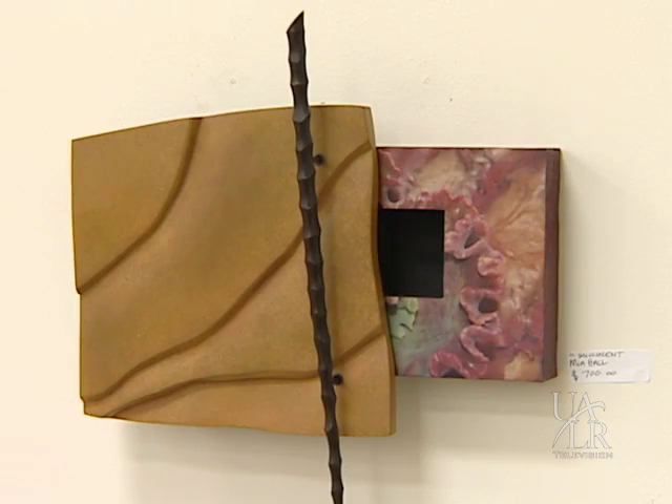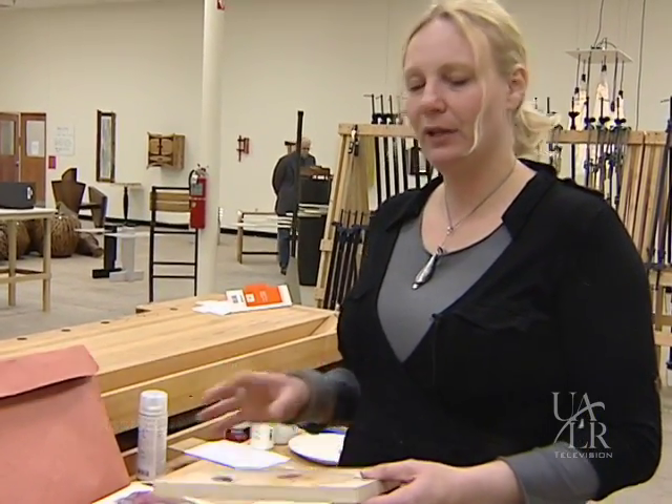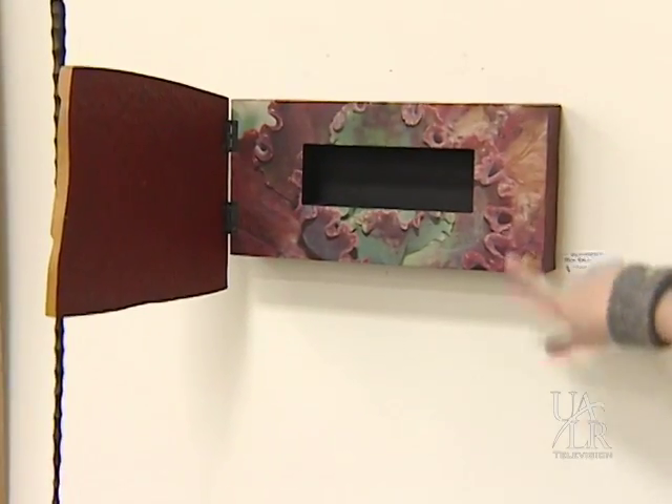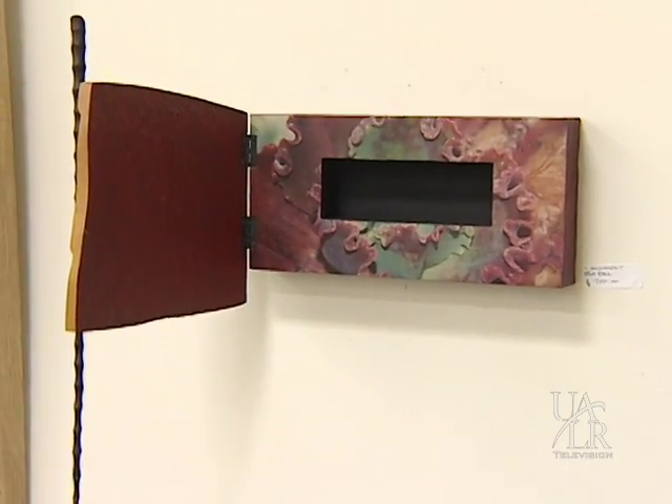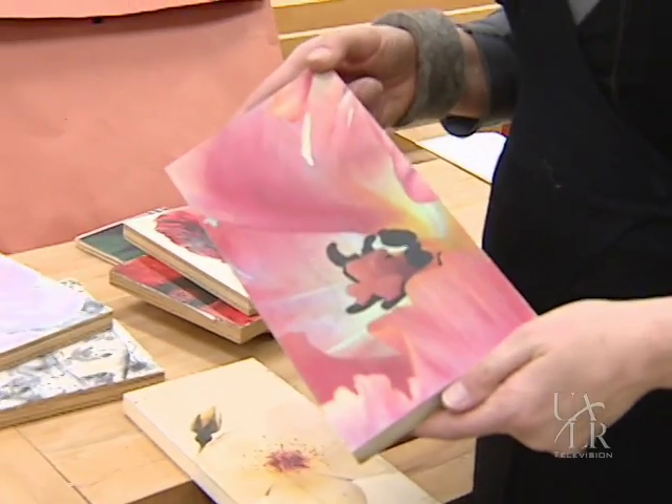We are going to show a process called an image transfer process. It's basically how to put images on wood. The reason I like to work with this technique is because the images look like they are printed on wood.